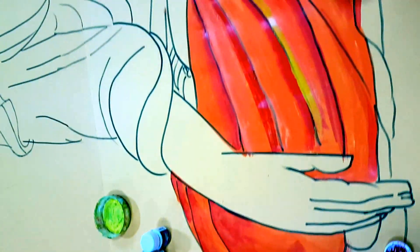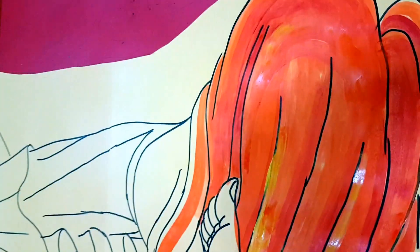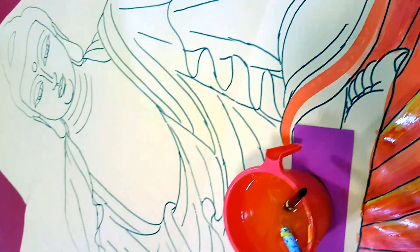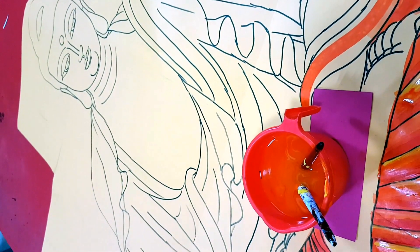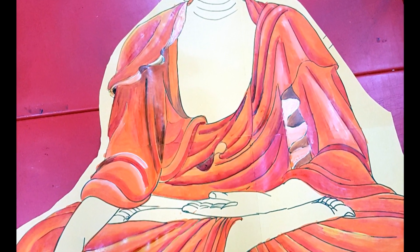Hi everyone, this is Manisha Chaudhary and I welcome you back to my channel, Manisha's Craft Ideas. I'm back again with yet another bulletin board which is amazing, colossal in size, and truly a visual delight.